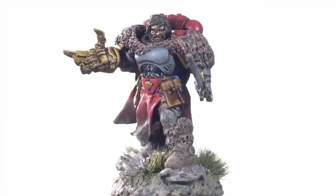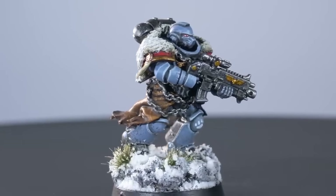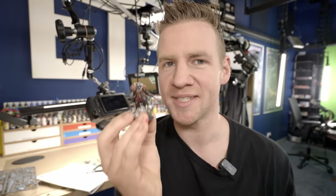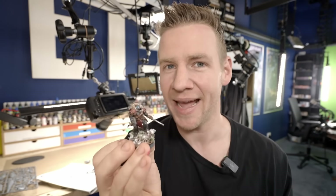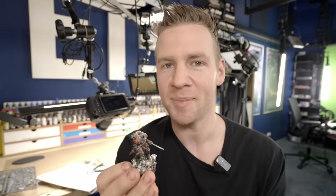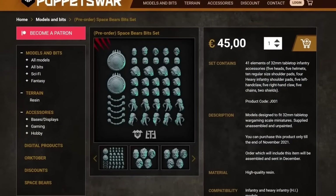This went through many iterations and color scheme variants. I approached it with an artist and designer's eye, and resulted in something I to this day am really proud of. And as much as I loved this design outcome, it just felt like the space bears needed claws. So I started a conversation with Puppets War, and a couple of years ago together we produced custom shoulder pads, claws, helmets, shields, and more.